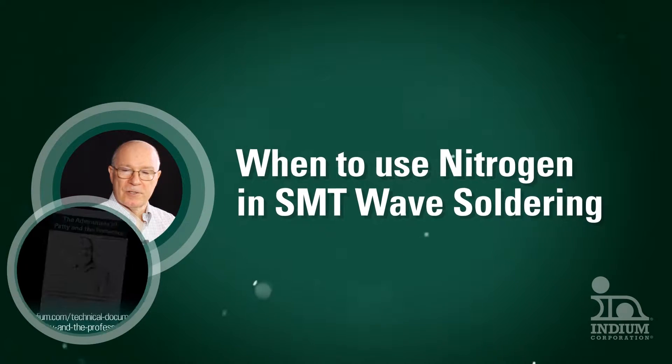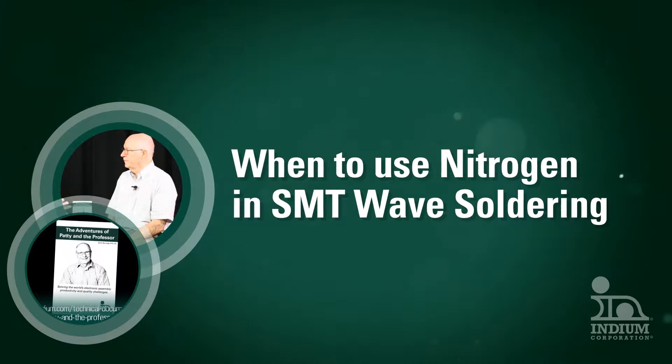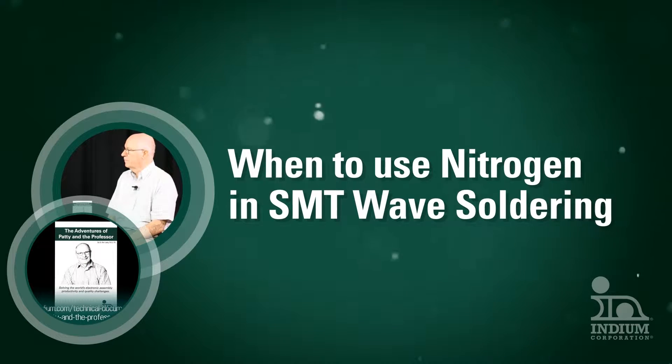This video is for electronics assemblers who currently or are considering using nitrogen during their processes. It includes details regarding when nitrogen should be used.